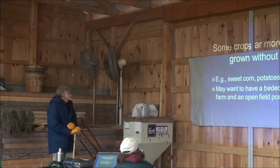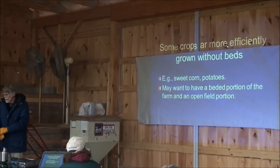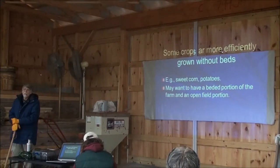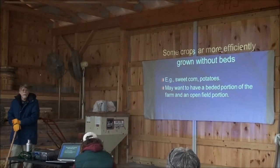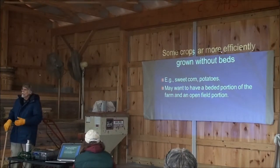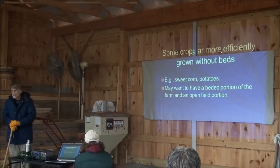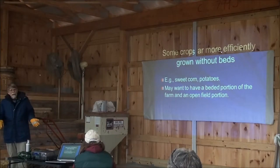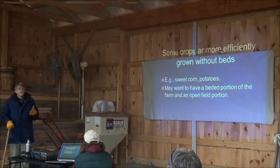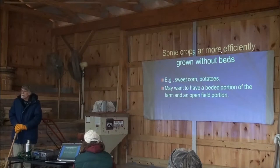Some crops — potatoes and sweet corn are two of them — are hard to grow efficiently on beds, because you don't need as much space between beds and it's hard to put more than one row on a bed and still do what you need to do. So your land area may have beds for some crops, but another part with a different crop rotation may deal with crops more efficiently grown in an open-field situation.